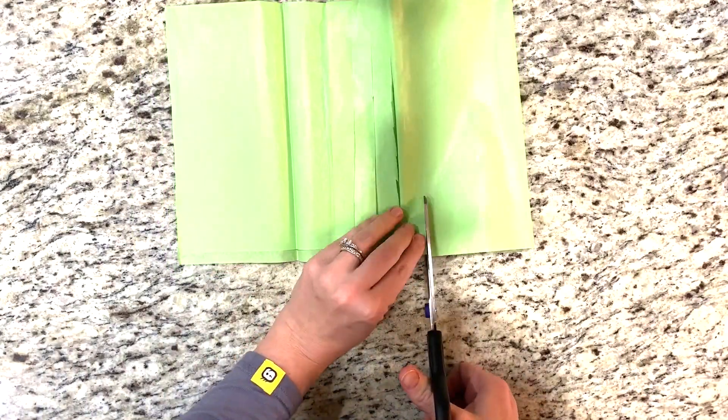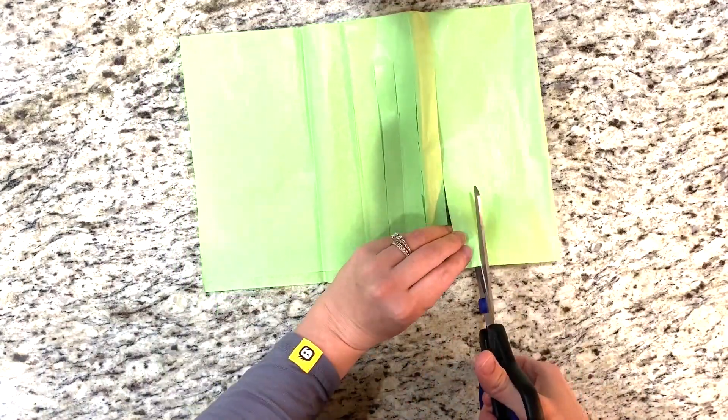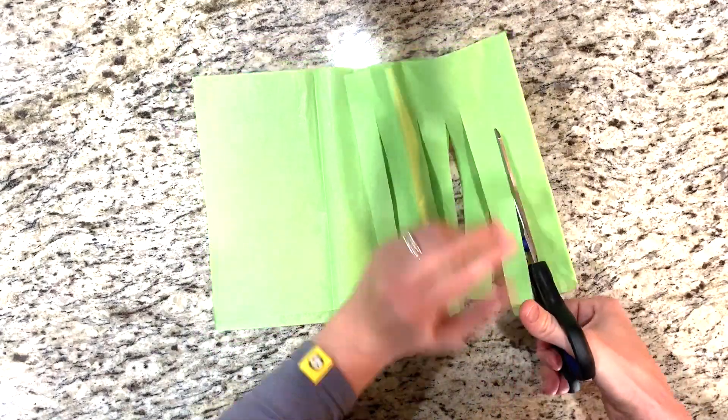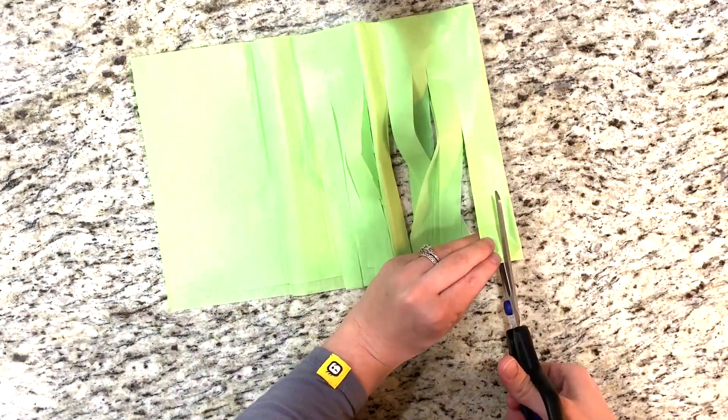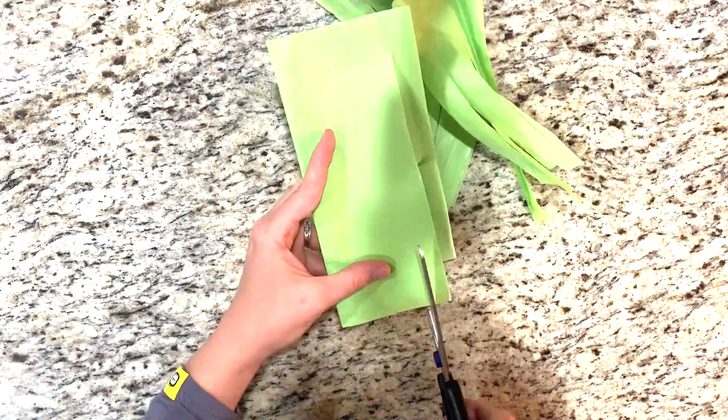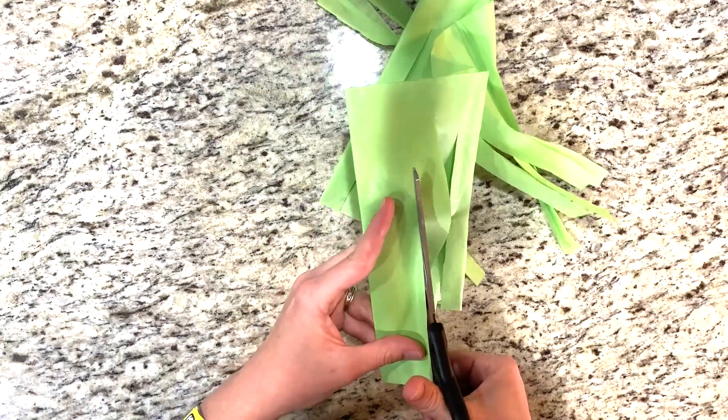I left my tissue paper folded in half and started making cuts towards the fold. I made my cuts pretty thick, and later when I have it all rolled up I add thinner strips — I'll show you how I did that.